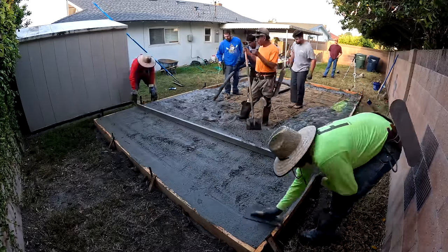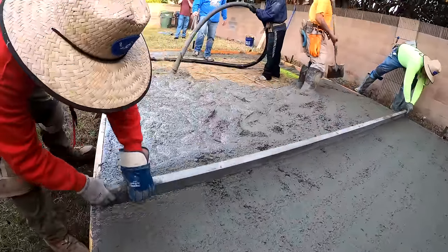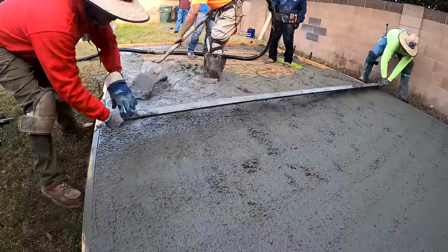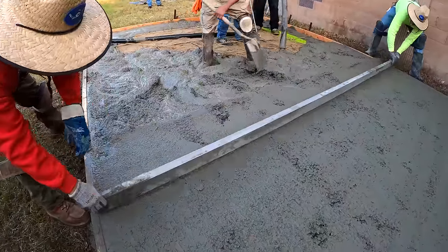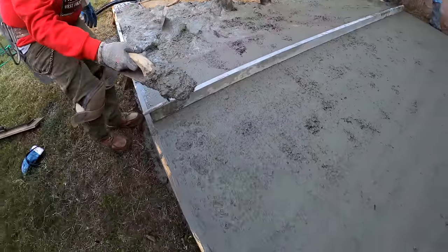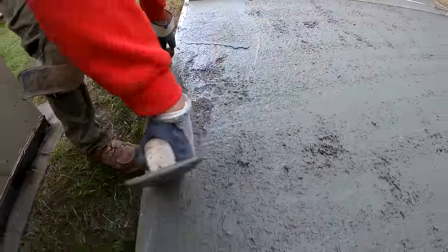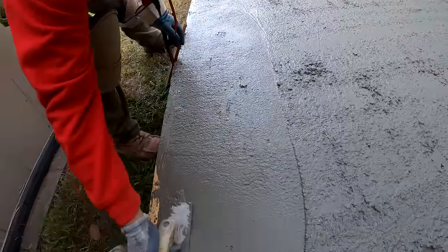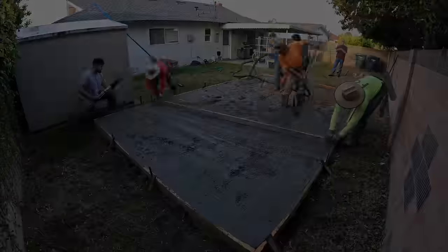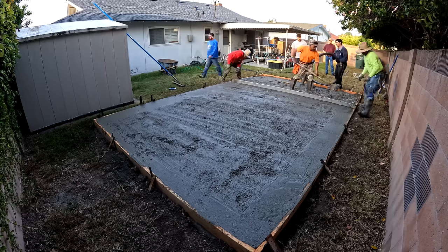Sometimes on shed pads or any foundation — because they're typically level — I'll crown the middle just to avoid puddles. You're not going to have to worry about puddles once the roof gets on there, but it's always nice to be able to wash it down and not see standing water. In this case I just went straight all the way across with all my forms level. When I went to saw cut and wash it down it did hold some water, although it won't matter once they get the walls and roof up. A slight crown — three-eighths of an inch up in the middle — would get the water off without you even noticing it.